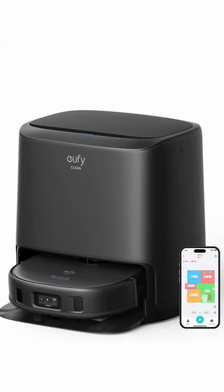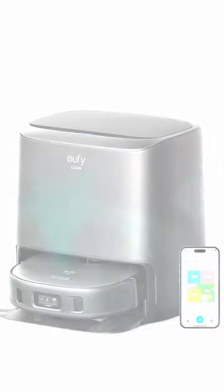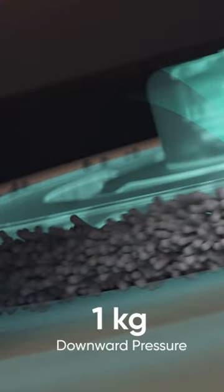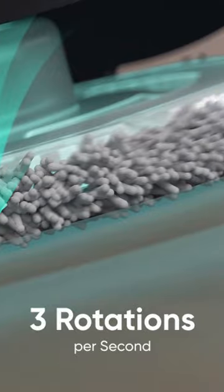Ready to revolutionize your cleaning game? Meet the Eufy Clean X9 Pro. Dual rotating mops tackling dirt like a boss. Say goodbye to those stubborn stains with 1 kg of adaptive pressure and spins at 3 rotations per second.